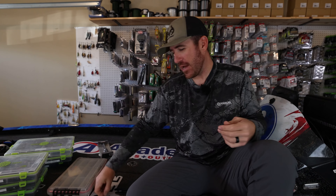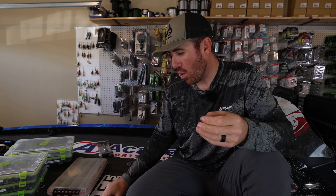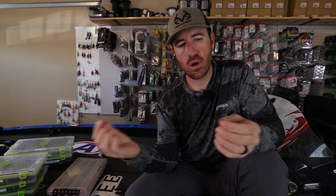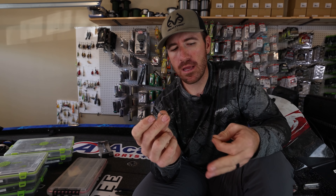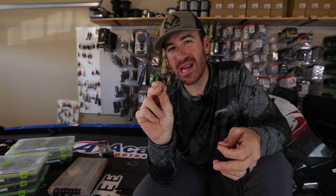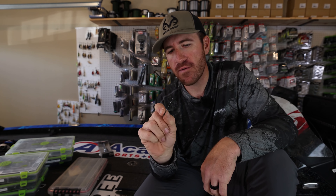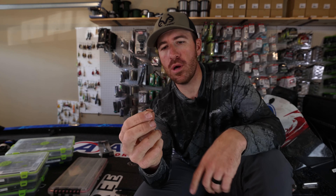Basically, when you think about hooks for Texas rigging, there are really three different kinds I use. You have a traditional EWG, like a wide gap hook. You have a straight shank, where your actual shank is straight — that's a heavy cover flipping hook, 3/0. And then you have your traditional worm hook, and this one is actually a light wire. There are different gauges of wire, and that's all dependent on what kind of cover you're fishing, how big the fish are, or if you're casting or flipping.